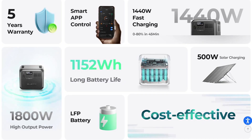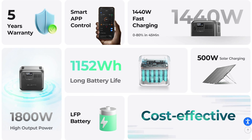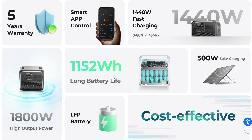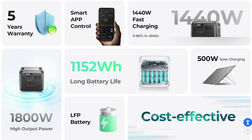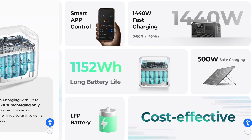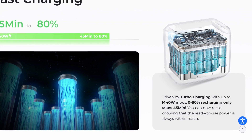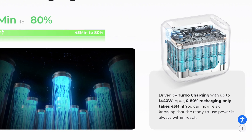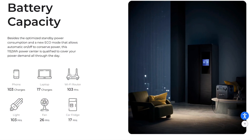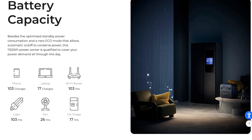The AC 180 has some great features: 500 watts of solar input, 1440-watt fast charging, smart app control, and a 1152 watt-hour battery, plus many more features. It also has fast charging giving you 80% in just 45 minutes, and for such a small device that 1152Wh battery capacity is impressive.